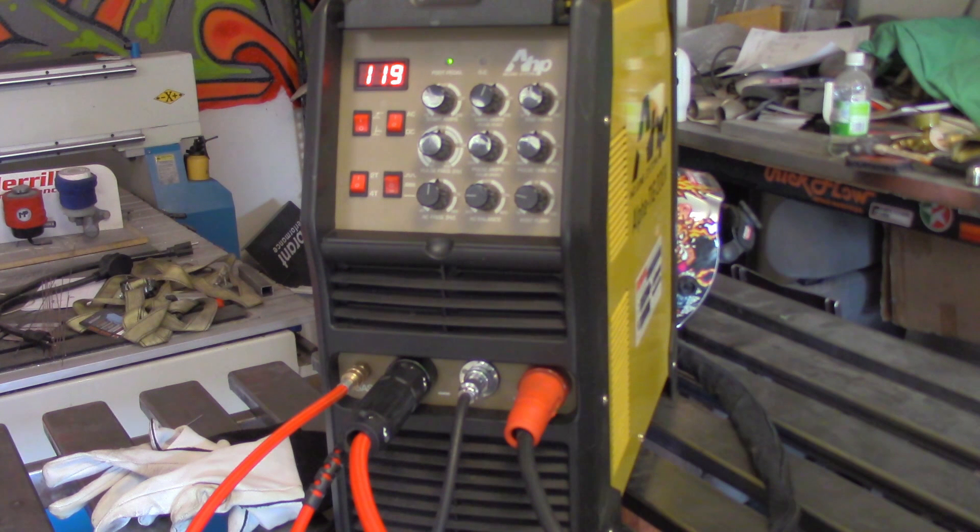This setup — electrode negative — is pretty much every operation you're going to work on, about 99% of the time. It works on DC electrode negative and works on AC. Unless you're stick welding, you're not going to need to flip it around for any other reason. For TIG welding, this is the setup exactly that you need.